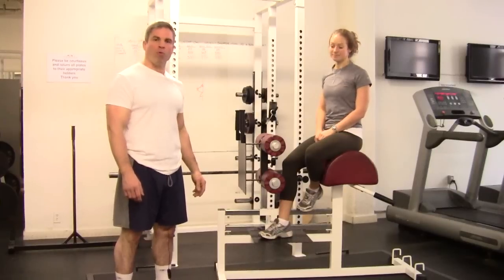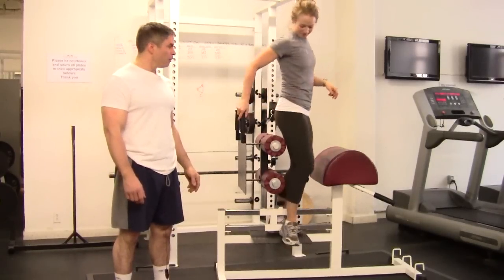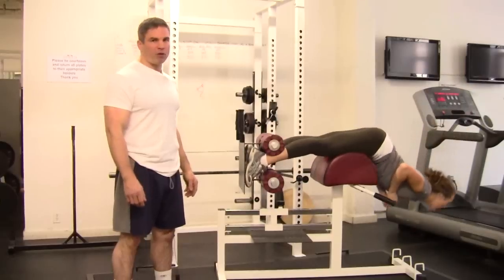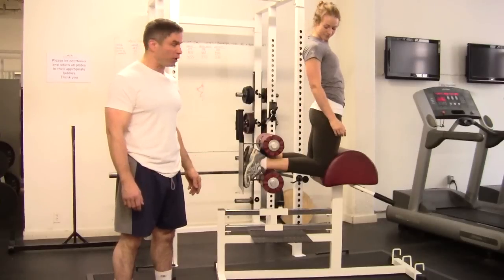People exhibit bad form with the calf-glute ham raise in two major ways. The first is bending at the hip — you see this a lot. People come up and they bend at the hip, and that takes all the tension off the hamstrings, which is why we're doing the exercise in the first place.